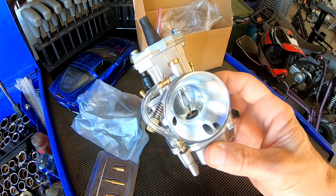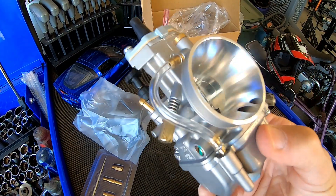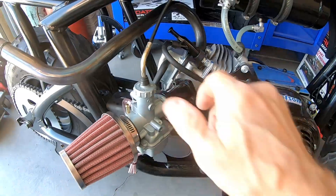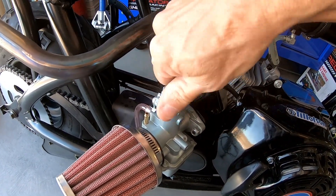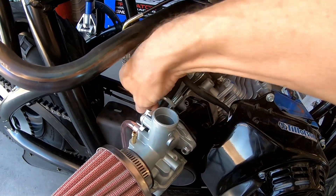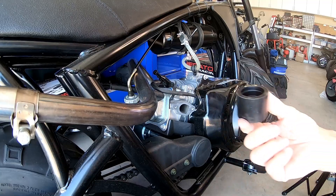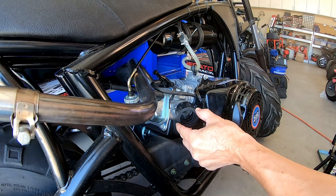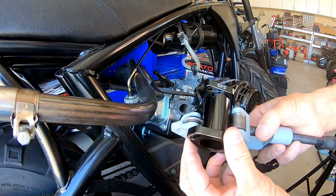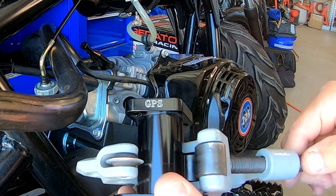All right, I'll go ahead and install this on the Tillison. I'm not even going to check the low speed since it's got a 120 main, so it's probably in the ballpark. I'll just let it rip and see what happens. I'll pull the VM22 off, and hopefully the slide is about the same length for the cable. The carb comes with a sleeve for the slide-on intake manifold, but I don't have a slide-on intake manifold, so I'll pop the one off the VM22 and cut it to make a slide intake manifold.